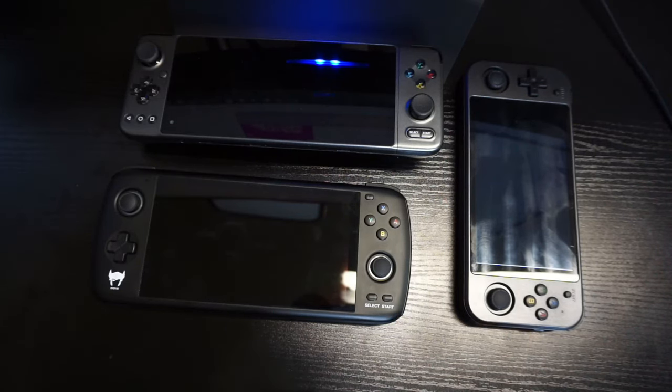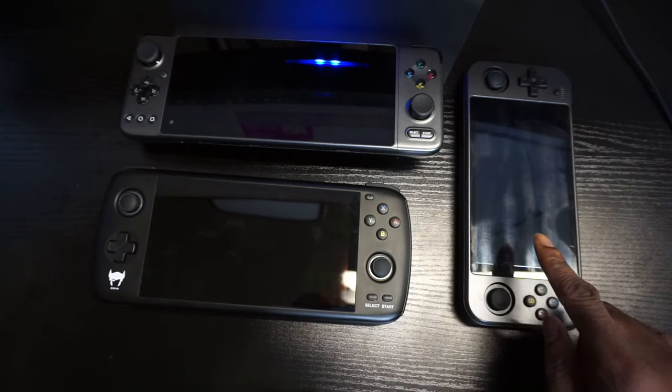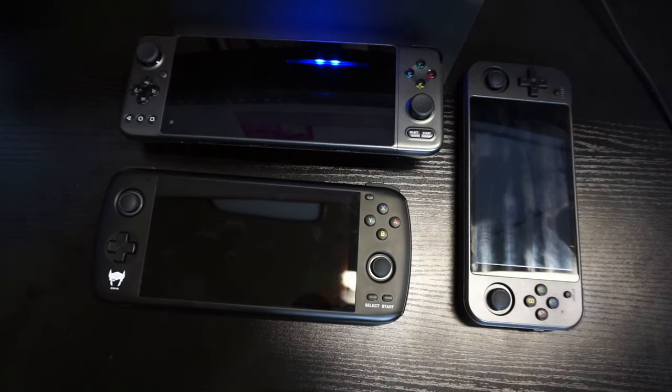In today's video we're going to be comparing the GPD XP, the Odin Pro, and the Anbernic RG552. Let's get into this.